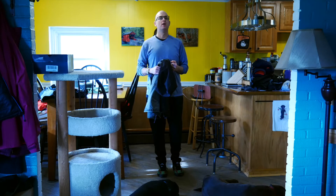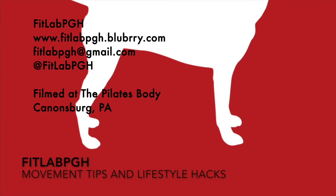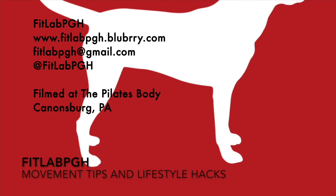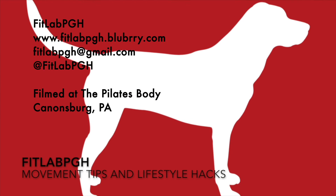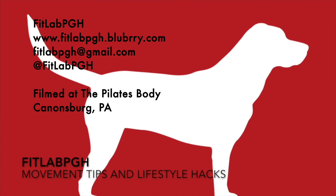Thanks for joining FitLab PGH for another movement tip and lifestyle hack. Three times a week, FitLab PGH brings you a movement tip or lifestyle hack. Thanks to The Pilates Body for providing us a locale for filming.